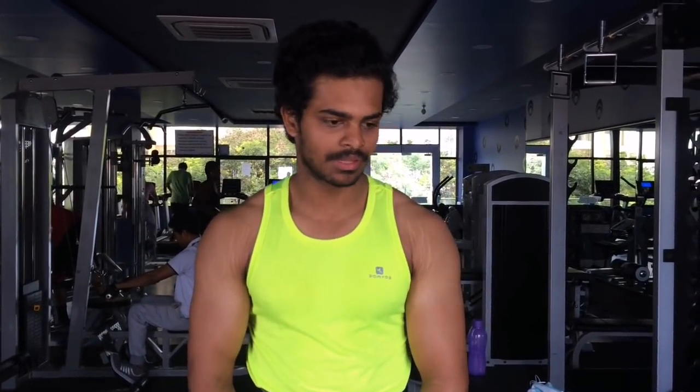Hi guys, this is Shiva here. It's a new video on front deltoid exercises.